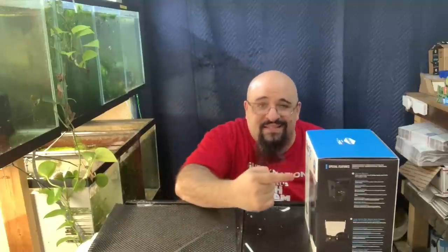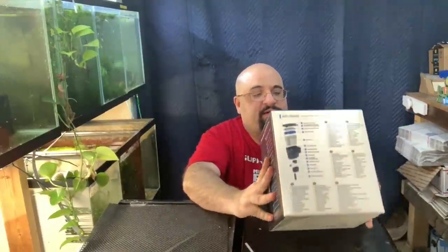A lot of you told me AquaClears are crap and Seachem Tidals are where it's at, so I went out and bought one. I'm going to let you know what I think. A couple of things about this filter — it's made by an Italian company, maybe it's fragile, maybe it's not.